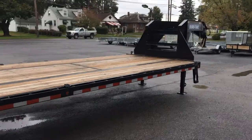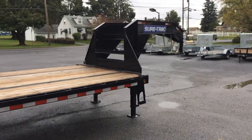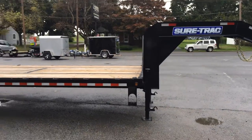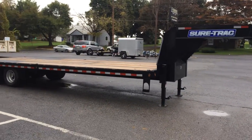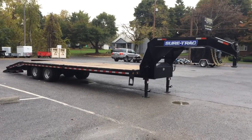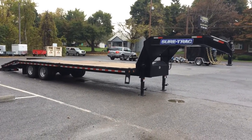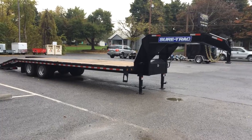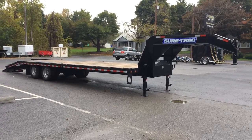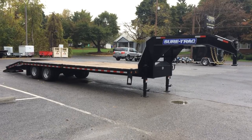Again folks, this is a 2015 — 25 feet on the deck, 5 foot dove. Payload on the trailer is just a hair over 16,000 pounds. Your tongue weight is going to come out to another 3,000 to 4,000, for a total gross payload of about 20,000 pounds. If you have any questions please call us at 717-220-4220 or visit us on the web at bestchoicetrailers.com.